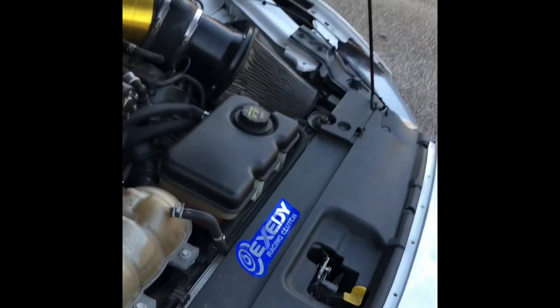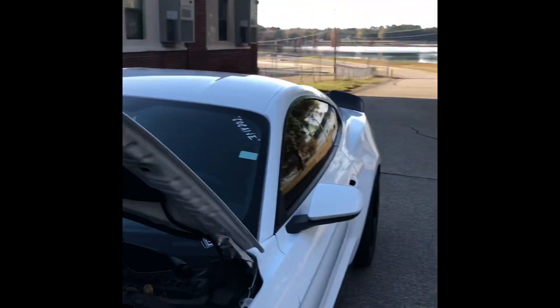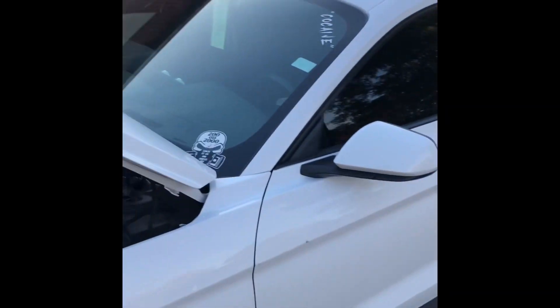Got the JLT catch can — shout out to JLT. Also running a ZD Mach 600 clutch, single disc, and it's actually been holding up pretty good. After we bled it the second time, we got the DSS one-piece aluminum driveshaft.